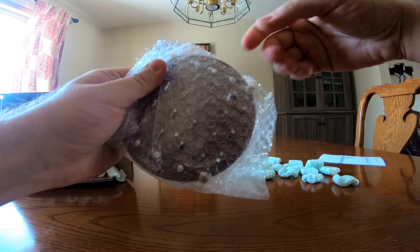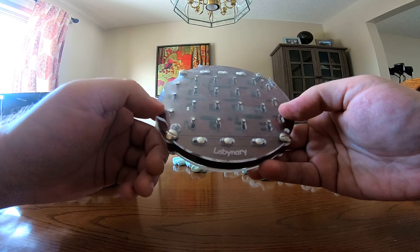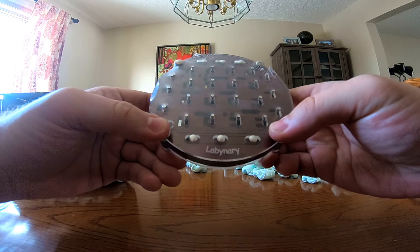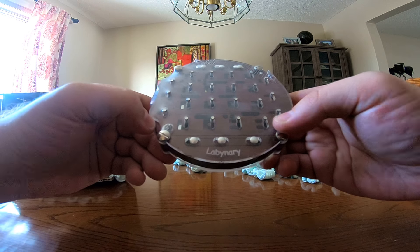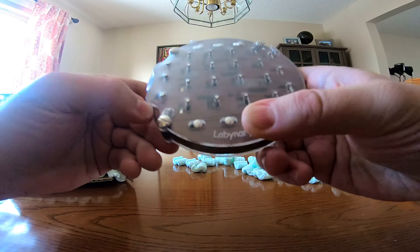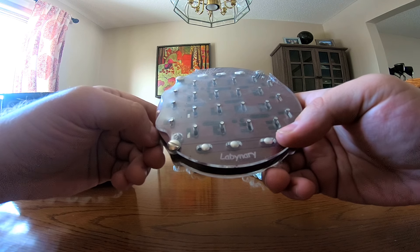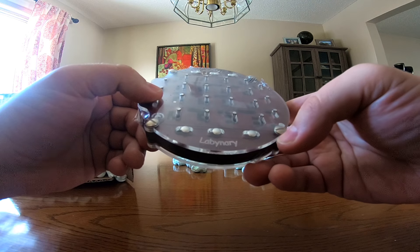So this puzzle is called Labinary — or Labinary, I'm not sure which yet. It's a combination of labyrinth — those ball-in-a-path puzzles where you wobble it and keep the ball on track without falling in — and binary.